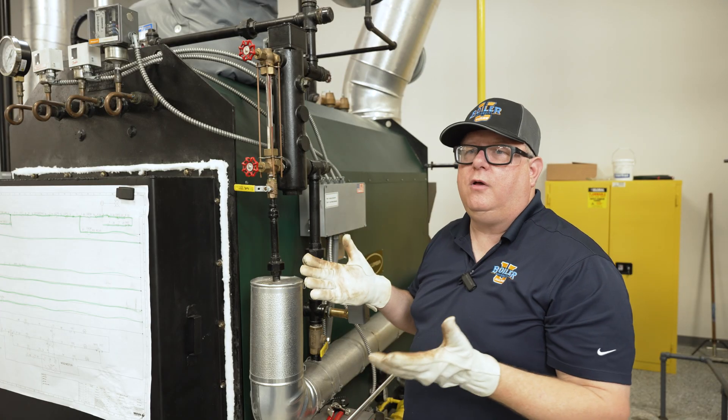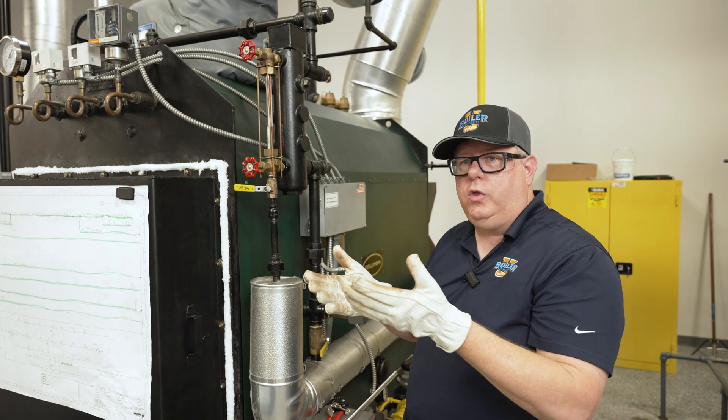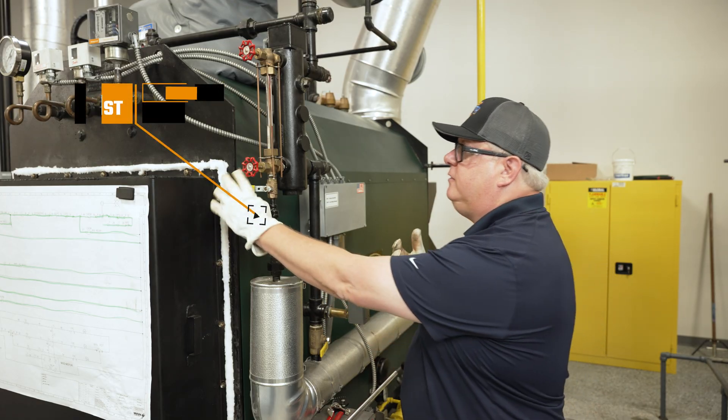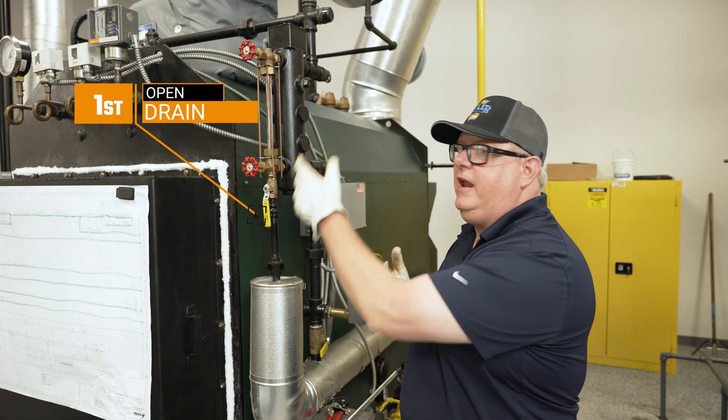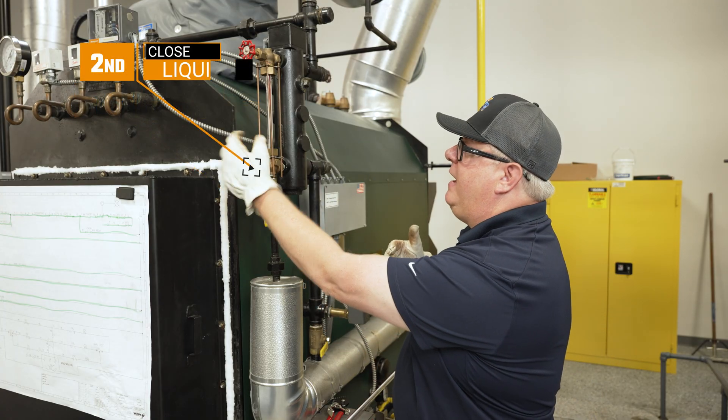When we're going to disassemble a sight glass for replacement, it's best to do it with the equipment cold, but there's always a best order of valve operations. First, opening the drain eliminates pressure or the ability for pressure to come back in.